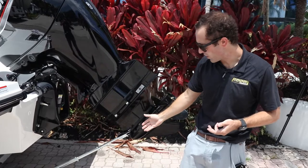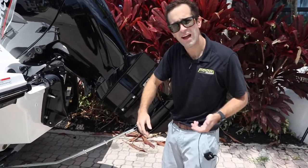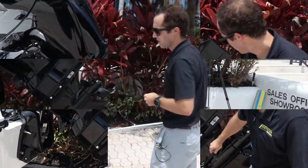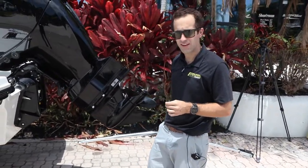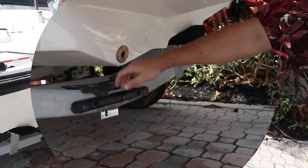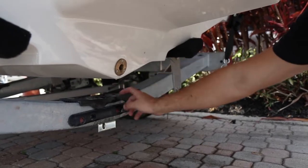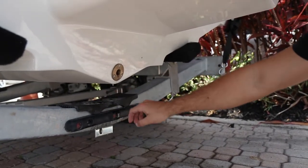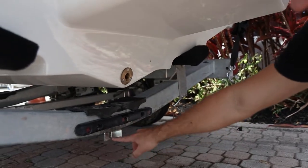It's currently deployed and I want to show you some advantages of it and how you deploy it and install it. The first thing you want to do is install the bracket on the trailer side, which you can see there — it's already been installed. We're going to go down there and take a look at it. Many trailers already have a lot of hardware throughout, and this one had a fastener keeping this rub pad in place. So we went to the other side of that fastener and installed this bracket here.